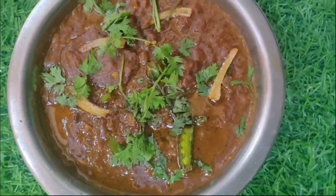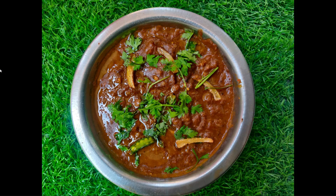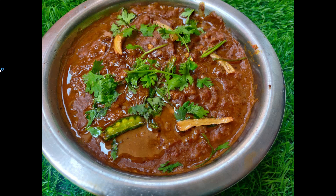There are many options to serve it with — bread, kulcha, paratha, puri — you can pair it with so many things. Do try this recipe. Let me know in the comment section how it turned out. Thank you so much for watching.